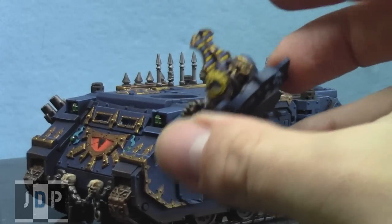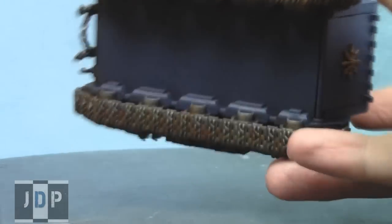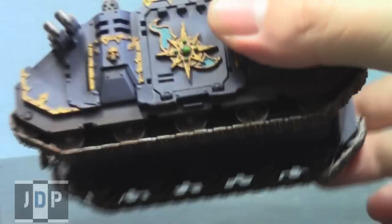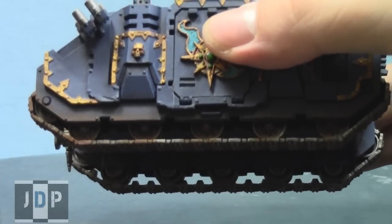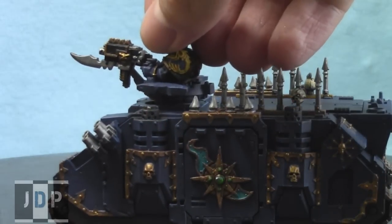Both the tank and gunner are varnished using a satin varnish, so they turned out really cool. Let's take the gunner off for a moment to show the treads. As you can see, there's some weathering on them done with an airbrush, as well as on the bottom, since that's where mud would be thrown on the Rhino.